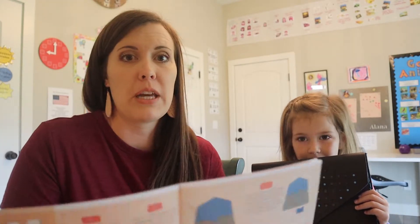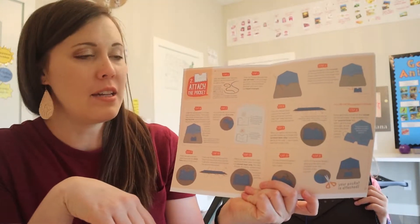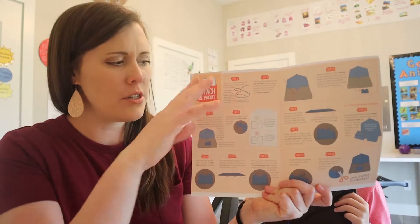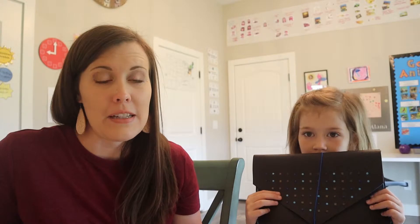The only thing that was slightly confusing to me right at the very beginning was the instructions. I was reading them going down the page and they didn't make sense, and then I realized they go across the page. Most of the time when I see instructions they go down a page, so that was slightly confusing — something to look for. Other than that, I think we really enjoyed our doodle craft and are excited for next month.